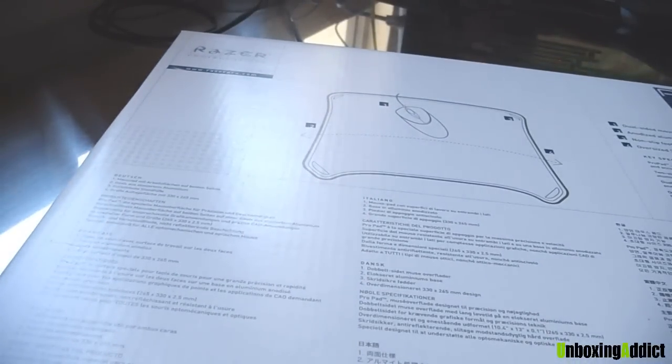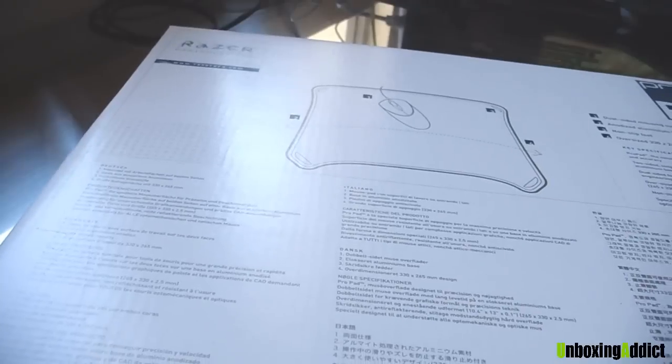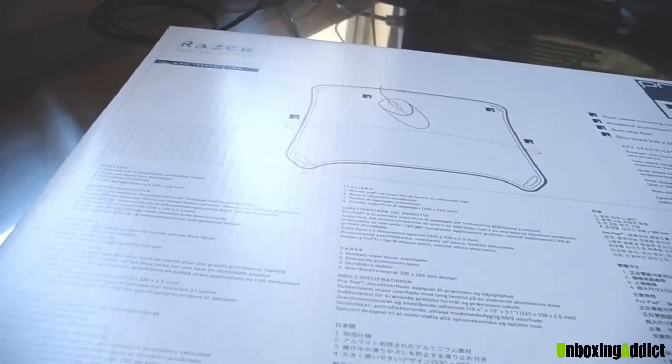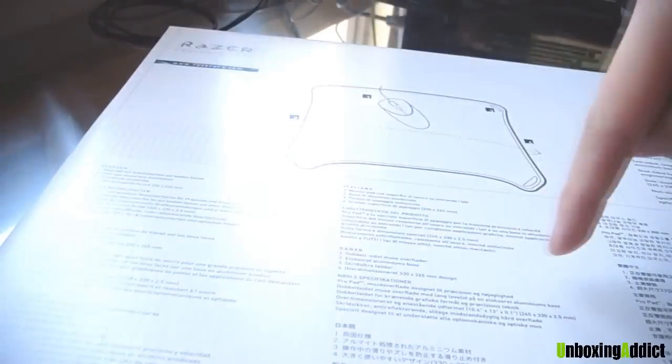So here it is — this is the back of the box. It's got German, Italian, Korean, French, Spanish — a lot of languages on the back.